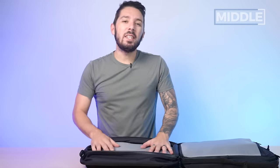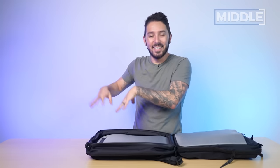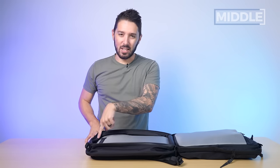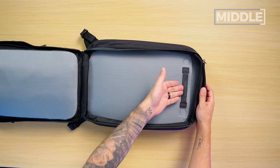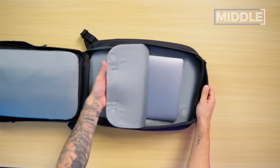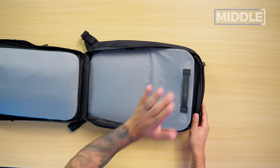I feel safe with the laptop there. One thing to note is that I usually prefer my laptop to have its own dedicated section because it's a lot easier to grab, especially when the bag is packed out. This in-main setup can be kind of annoying, but I do commend Black Ember for their innovation. And there's actually this handle right here that you can use to pull the divider back, therefore making it easier to access your computer.